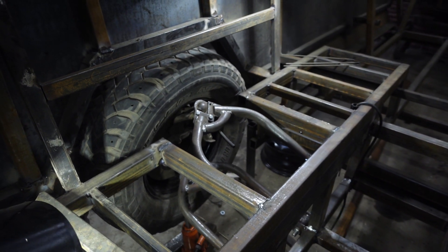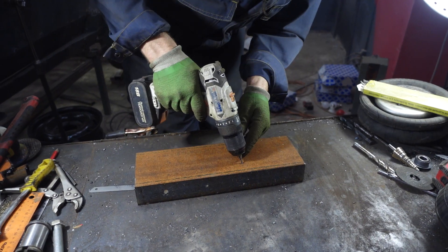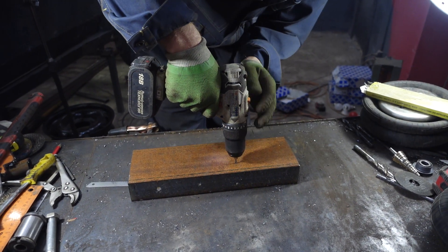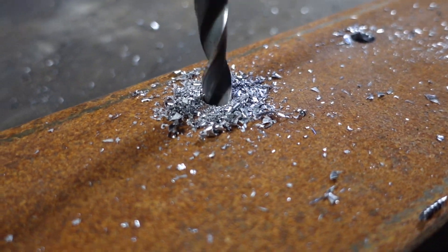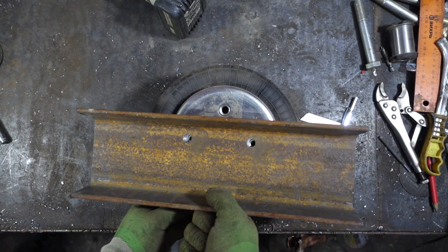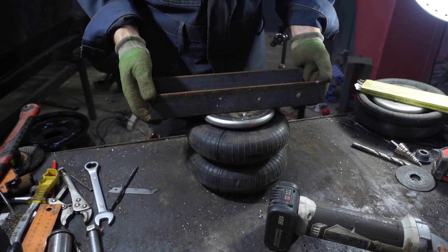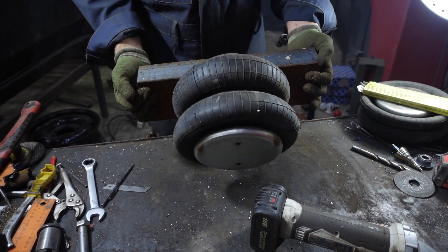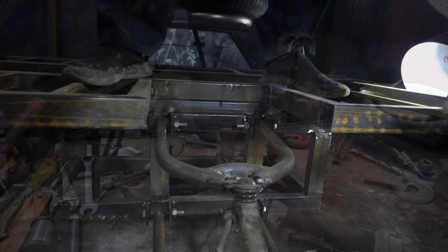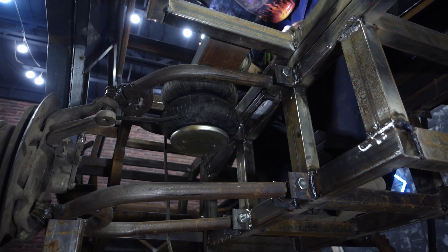It's time to make the air bellow fastening. I have more channel material so I'll make these fasteners from it. I placed the airbag so it couldn't touch the lever and to achieve the maximum suspension ride.